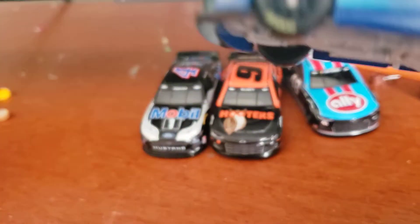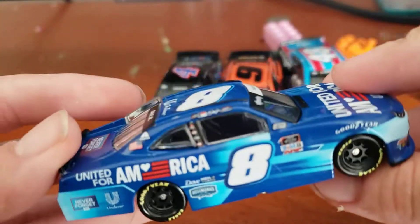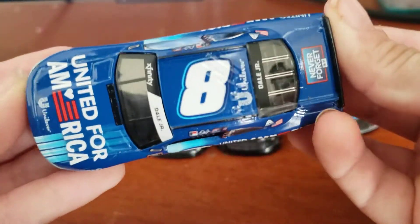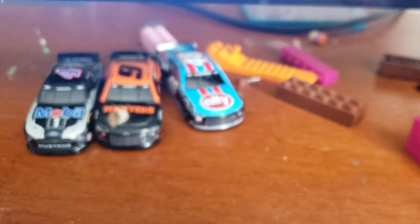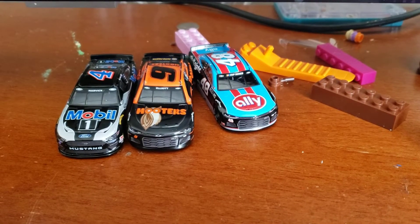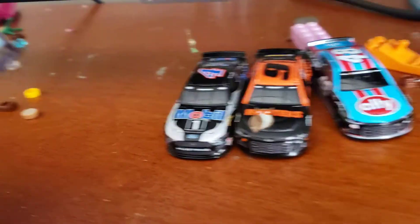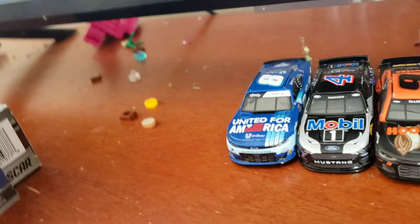Okay. Bottom, side, back, right side — just without my window on it — front, top. I'm really still a fan of that Jimmie Johnson scheme. That Jimmie Johnson scheme right there is a lot better than that one, that one, and this one. It's a lot better, but it's a really good scheme.